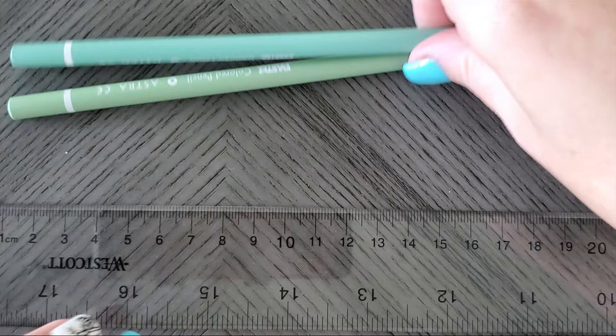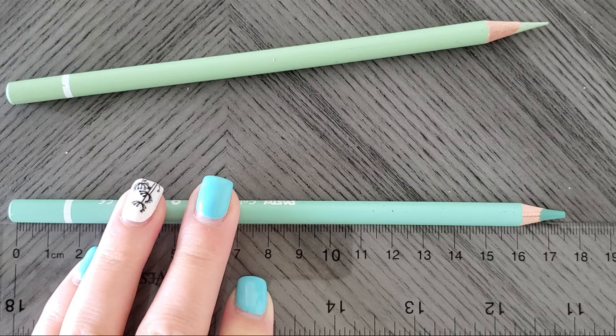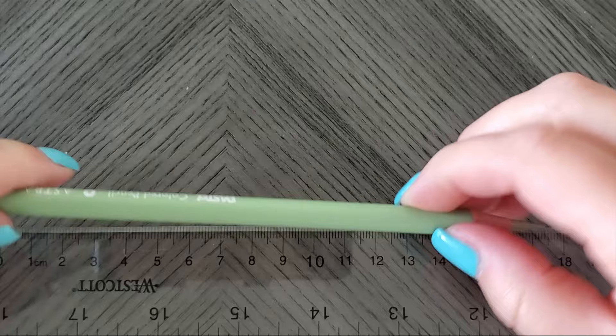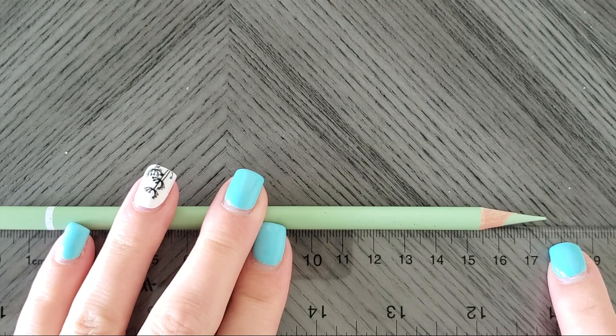First things first, let's do a measure because that is important here. I'm going to take the one that is the manufacturer sharpening — I have not touched it. I'm lining up the end, not the round end but the squared off end, and this comes to just shy of 17.5 centimeters long. Here is the one that I sharpened using my method where I just let it go around about three or four times, pull it out, call it a day. Lining that up — we are still just shy of 17.5 centimeters.